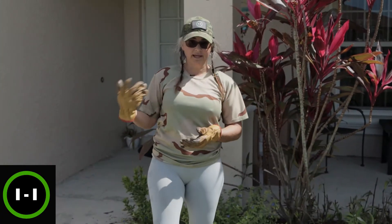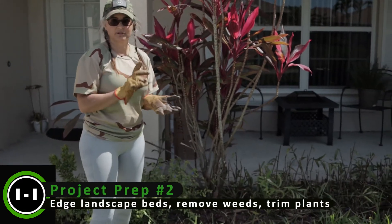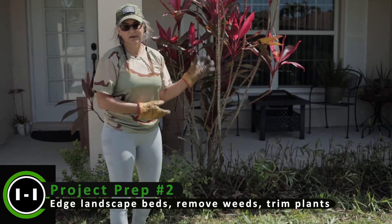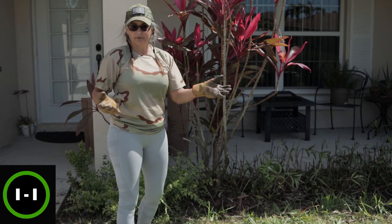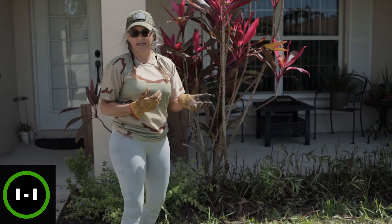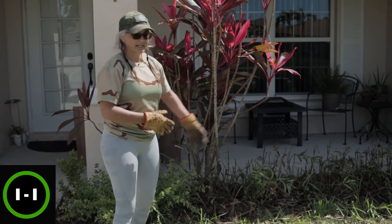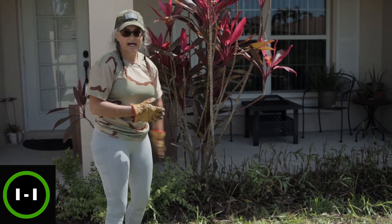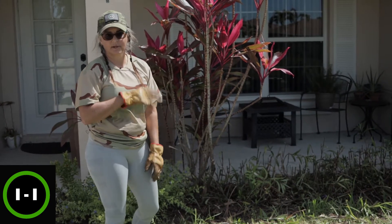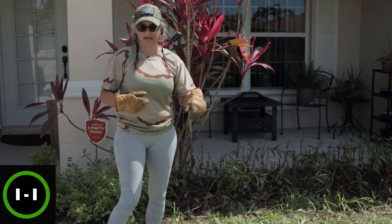Before you order that mulch, you want to make sure your beds are prepped. Get the weeds out as much as possible and make sure your edging is good. If you have a landscape company that takes care of your yard, coordinate with them to do an extra deep edging to get a nice line, get any weeds out, and get those beds as weed-free as possible before setting the mulch down.